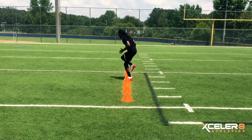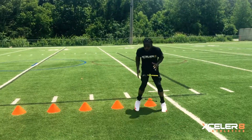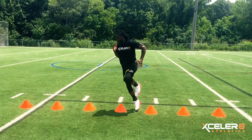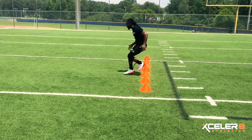This advanced cone drill combines lateral high knees, single leg hops, and backward forward weaves. Performing this drill through resistance will enhance performance gains such as stride frequency, single leg lateral explosiveness, dynamic stability, and balance.